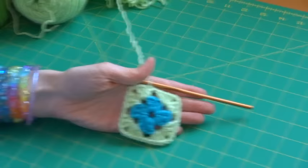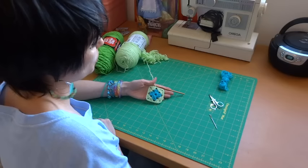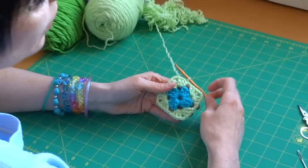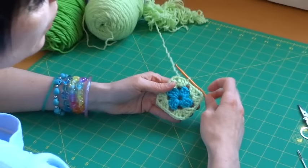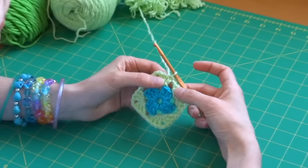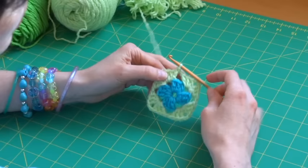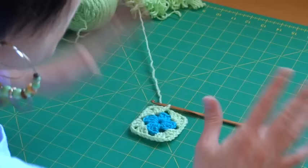Now I'm going to create row three in the same color. If you're continuing in the same color, you don't have to do anything special. I'll just slip stitch backwards into the corner hole — take my hook, go through that hole, grab the yarn, and pull it through that loop — which puts me in that hole ready to work. When you've finished your rows, identify your corners, stick your fingers and thumbs in them, and pull it out.